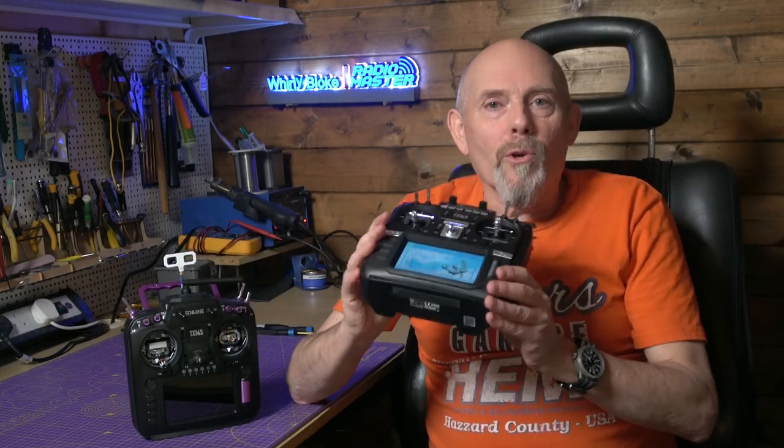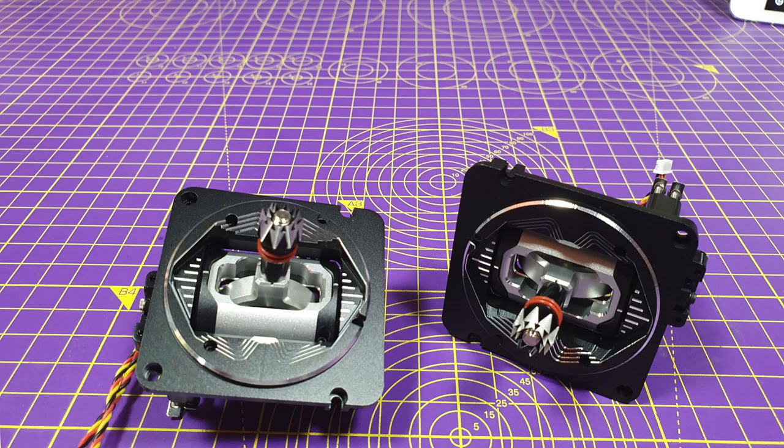So the big question: should you upgrade? I'd say if you've already got a TX16S, it's probably not worth it, especially if you've already got an ELRS module and maybe an AG01 gimbal upgrade. But if you're in the market for a new full-size transmitter, it's the one to go for. It's definitely a good improvement on the original, and I'm pretty sure RadioMaster don't expect a big part of sales to be upgrades. If I was buying a new transmitter and had the choice of a cheap end-of-stock original or the new Mark II, I'd plump for the new Mark II, no question.